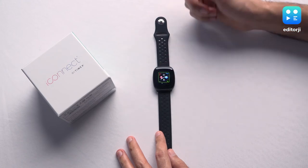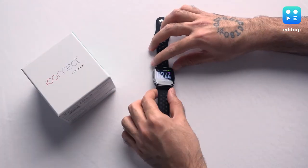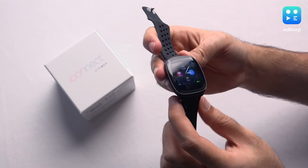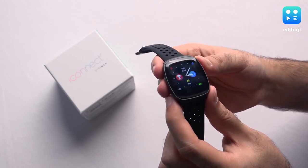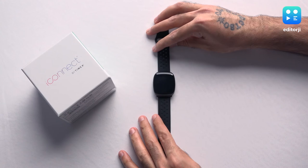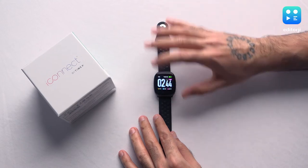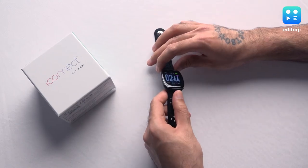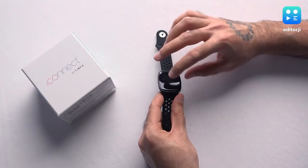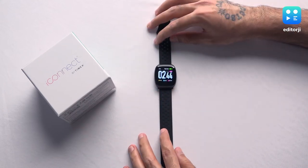If you long press the home screen you get some customization with a few different watch faces to choose from. One thing to note about the display is the size of the bezels — they're quite large, and oddly the bezel is larger at the bottom. If there were a Timex or iConnect logo there it would look better, but right now it looks kind of odd. From a slight angle you can see the bezel is really quite chunky, especially when the display is off.